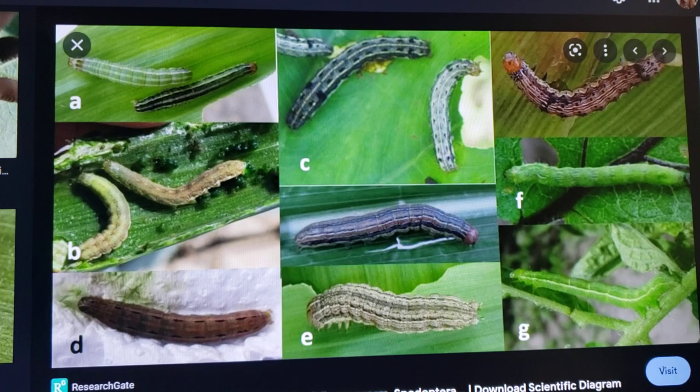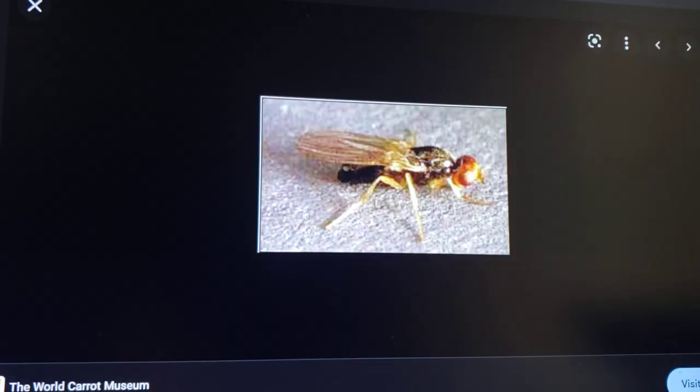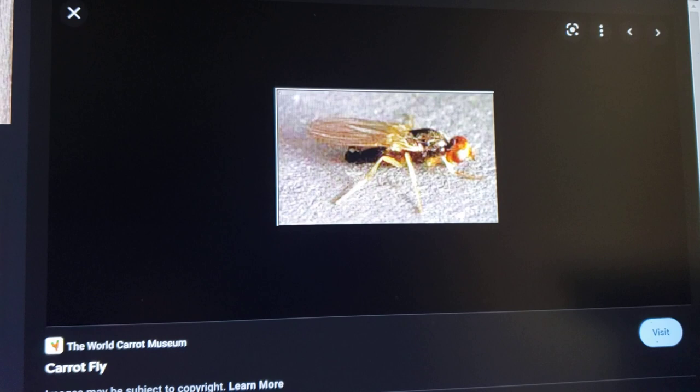Here is a good picture showing army worms in all their very different colors — some green, some brown, some with spikes, some red, some orange. All of them spell bad news for potatoes and corn.